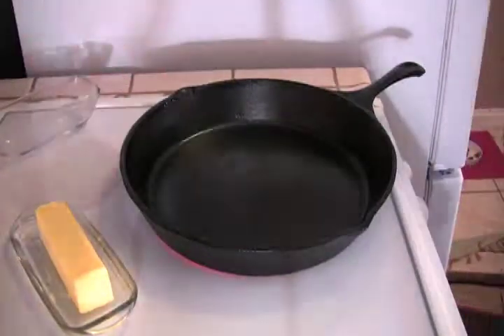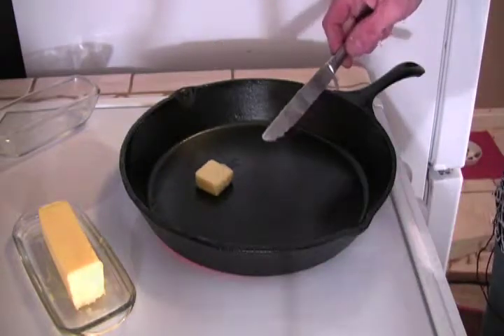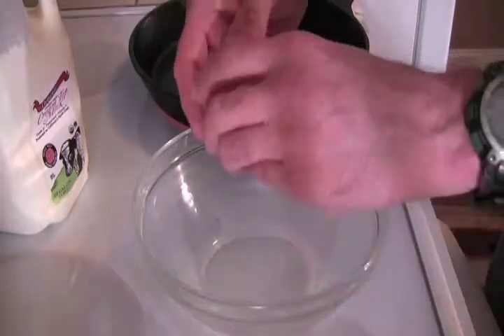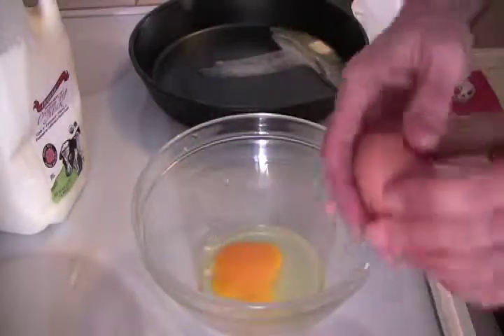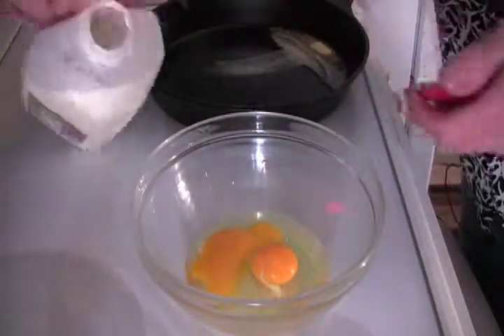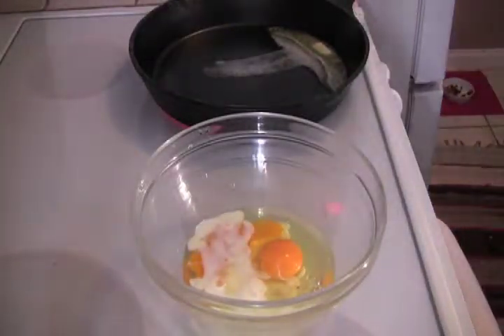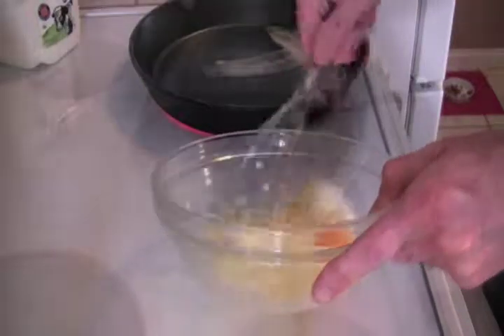Bring your temperature up to around eight because you're going to be stir-frying somewhat. I like to use butter — butter is excellent, melting luscious butter. Crack your eggs and get them ready. Now I'm going to put some milk into this omelet; it sweetens it up a little bit and it's a little lighter — that's what I enjoy. I will be cooking this to begin with in the skillet on top of the range.